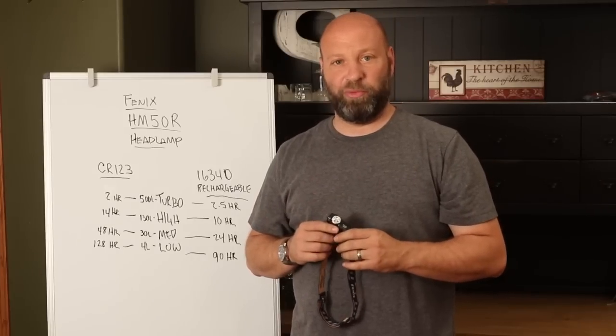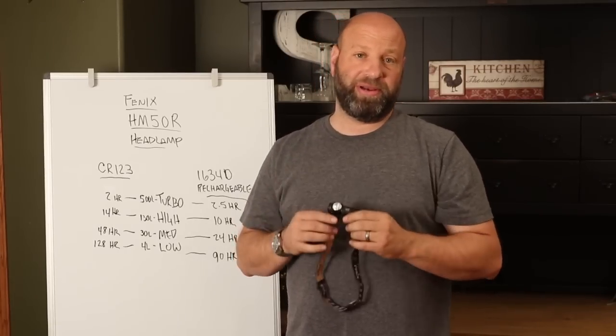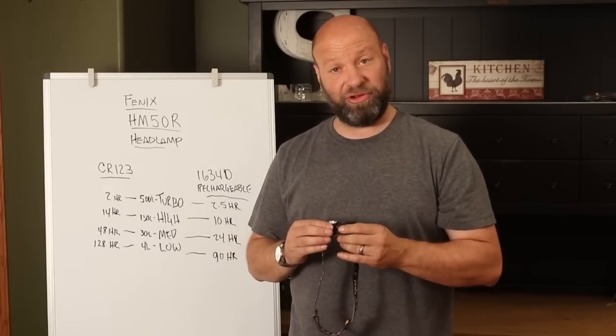Hey guys, welcome to the Traditional Bowhunting and Wilderness Podcast. This is Jason Samkowiak. Today we are going to talk about a brand new headlamp that I have that I'm really excited about. I think it's going to be kind of a game changer for me.